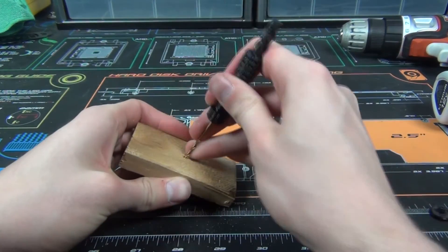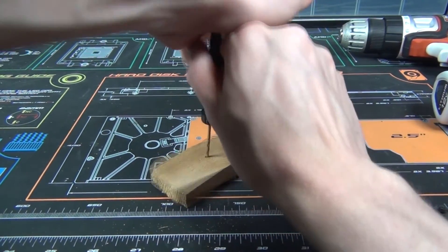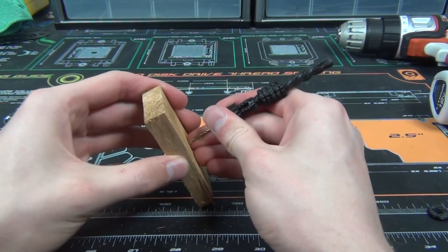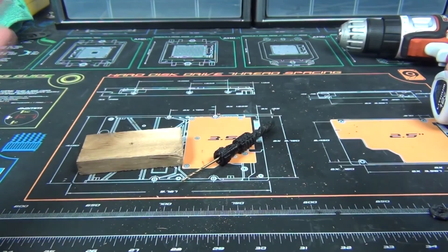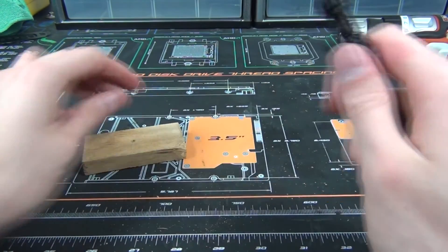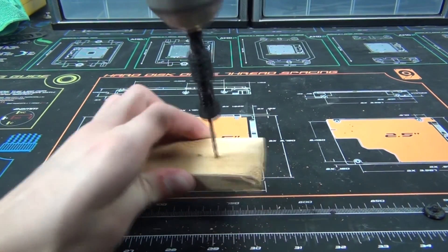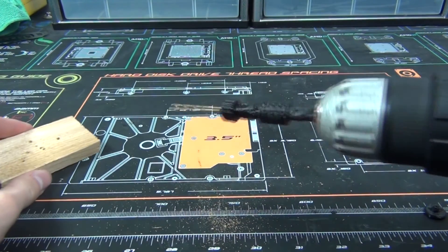Are we almost through yet? I don't know, we're making progress. This is not easy. That's the 3D printed pump drill. I think I have one more idea for how to make this work better. Beautiful — totally works.